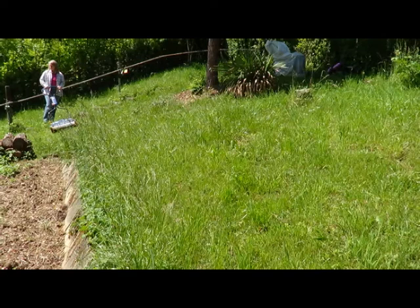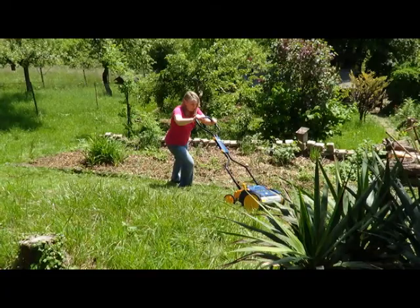My wife is sitting there using one of those old-fashioned push mowers, because it's pretty light and can be maneuvered a whole lot easier. I was going to do it, but she decided she wanted to play with the new toy.